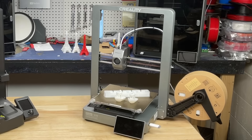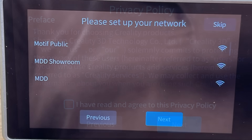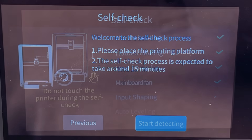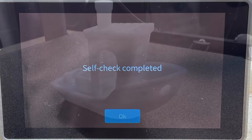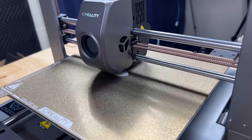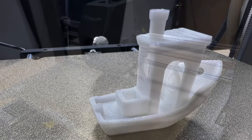The printer is now assembled. Start it up, select your language, accept the privacy policy, optionally connect to a network and set your time zone, then it runs a self-check that takes about 20 minutes. I printed the benchy that was already on the machine and it printed really fast — this thing flies around very quickly and the quality was really good.